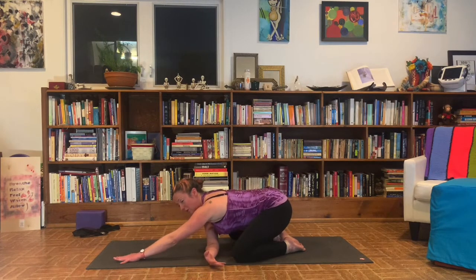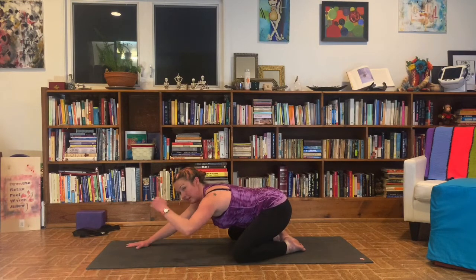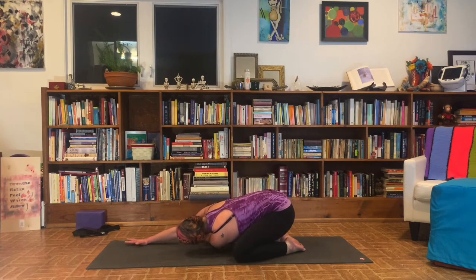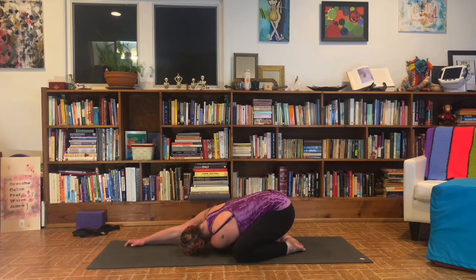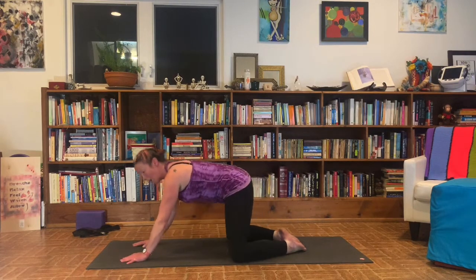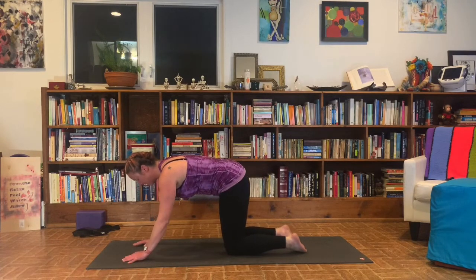Come up nice and slow. Unwind that arm. Other side — left hand threads under the right. Left ear, left shoulder to the ground. Bum draws back towards the heels. Three cycles of breath. Come up nice and slow. Unwind that arm. Lift your bum up. Walk your knees in line with the hips. Pause — pausing in that table. Take one cat-cow breath.